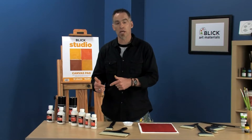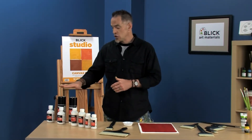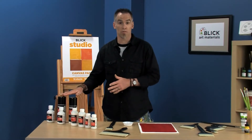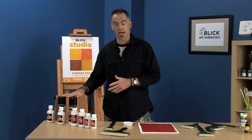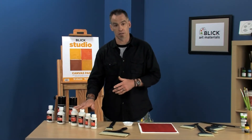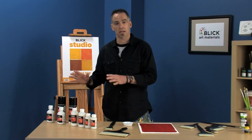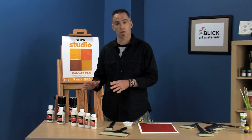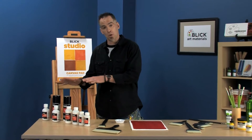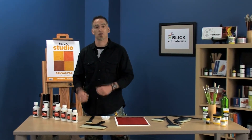Let that dry overnight, then come back with your removable varnish and put that on top. That way, later on down the road, if you have a nick or you want to clean the painting, you can remove the removable varnish with mineral spirits or turpentine, and you never actually get down to your paint layer — you've got that permanent layer protecting the painting. That's really important for longevity and making sure your paintings last a long time. Know what your products are, know which one you need for the correct job, and protect your paintings.